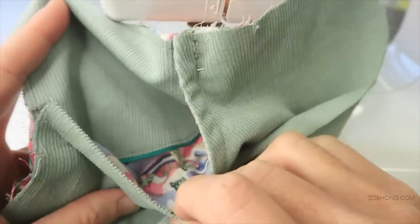Hi guys, welcome to Zoe's channel. Today in this video we are going to make two pockets: a patch pocket and a side pocket. They are not standard pockets — we wanted to make them more challenging, more original, so we gave them some interesting details. What is interesting about these pockets is that we are going to learn and practice different sewing techniques that we can apply to other parts of the garment.